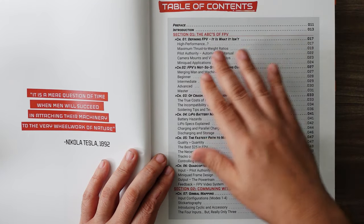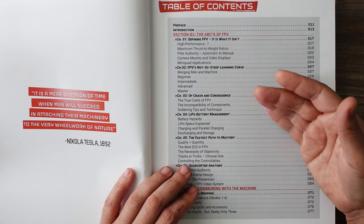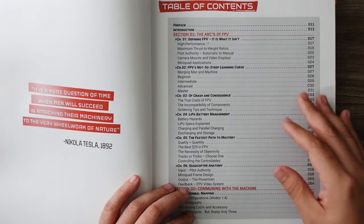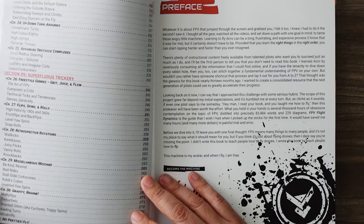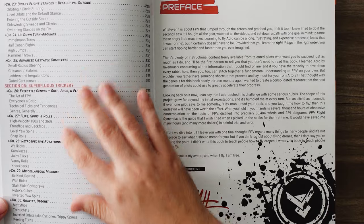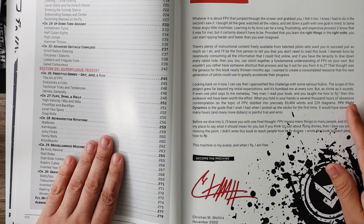Turn page to start, in video-game-like text. What is FPV? It is what it isn't. It's not so steep a learning curve if you learn about it — crash and consequence, lipo battery management, and the course goes on: throttle management, and then for the advanced users, flips, rolls, spins, rotations. So this really covers from the absolute beginner, going over concepts as well.